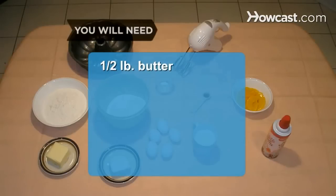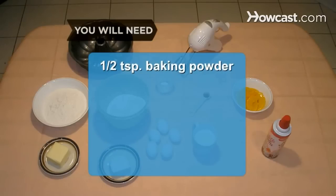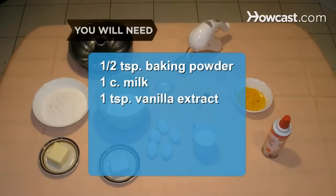You will need 1/2 pound of butter plus more for the pan, 3 cups of all-purpose flour plus more for the pan, 1/2 cup of vegetable shortening, 3 cups of sugar, 5 eggs, 1/2 teaspoon of fine salt, 1/2 teaspoon of baking powder, 1 cup of milk, 1 teaspoon of vanilla extract, whipped cream, and fruit.